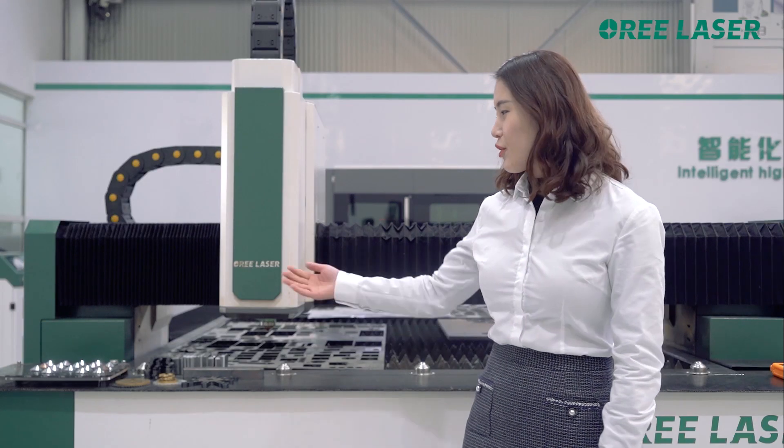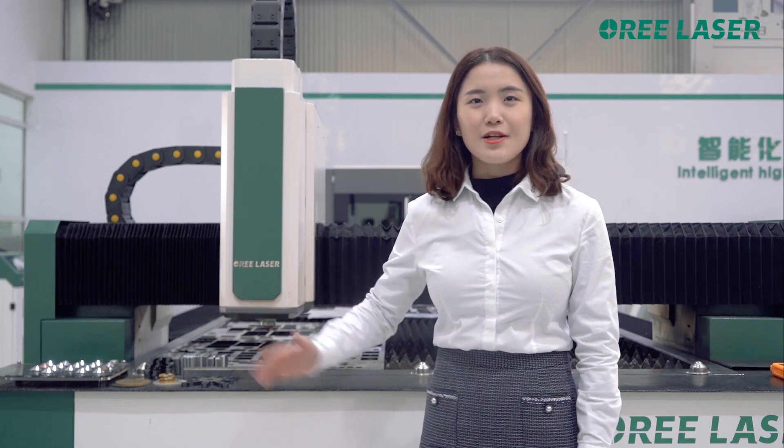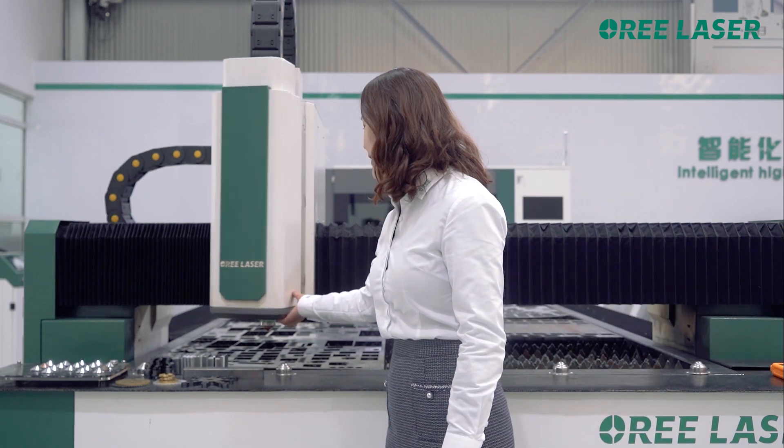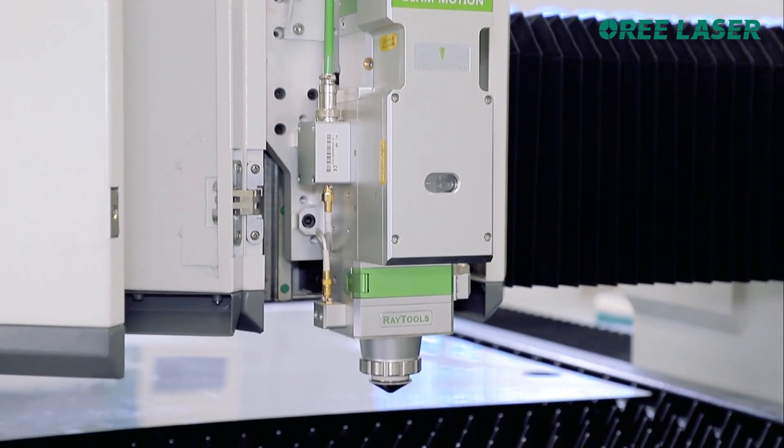This machine can cut stainless steel, carbon steel, aluminum, and aluminum two plates. According to the equipped laser head and laser, the maximum cutting thickness of this machine can reach up to 30 mm.